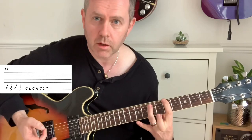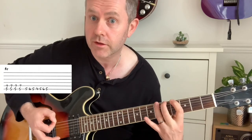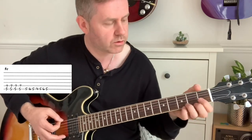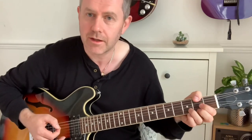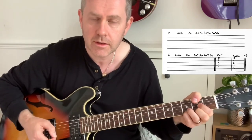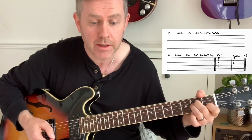An A5 power chord — create a palm mute: one two three four five six, five four five six five. We then go to the next section which is D to D suspended four, then A minor seven — A minor — three times.